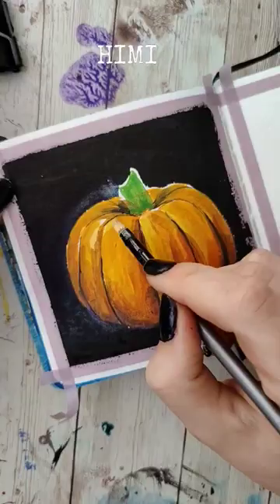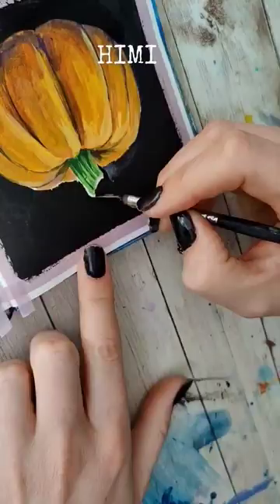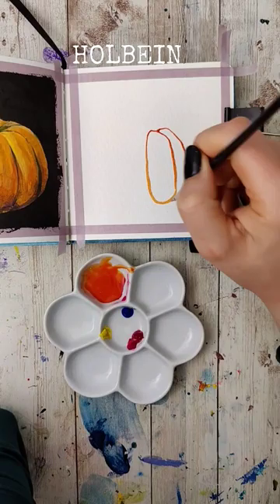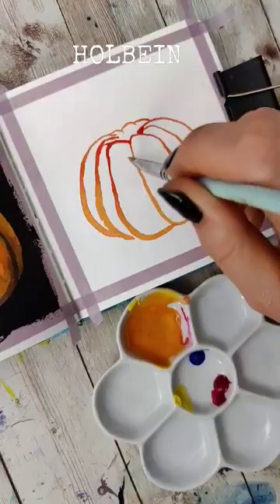I've been painting with this so I'm pretty familiar with it. I liked how the pumpkin turned out — I got nice saturation, and the slight chunkiness of the Hemi palette kind of lends itself to the more textured nature of work that I like to make.